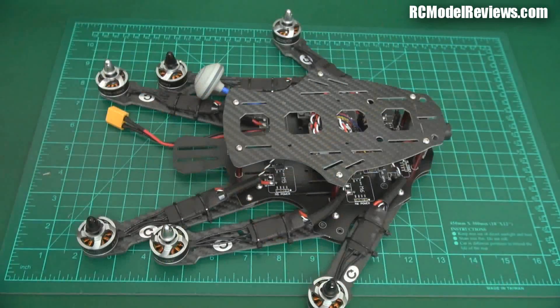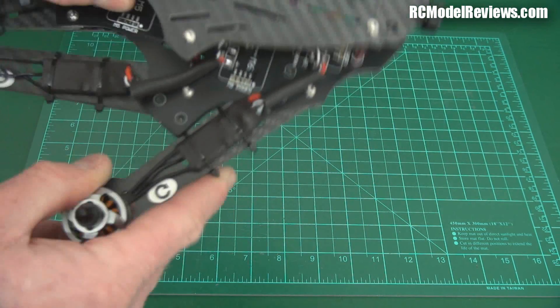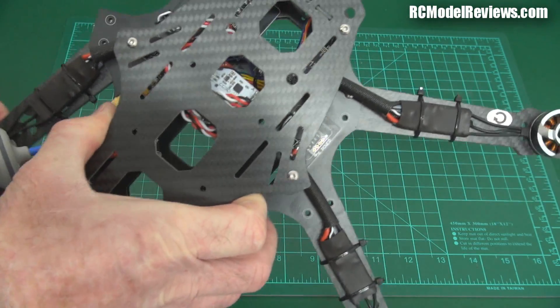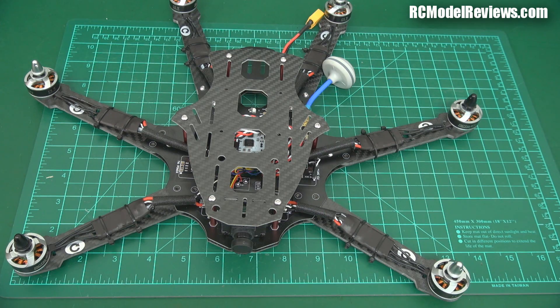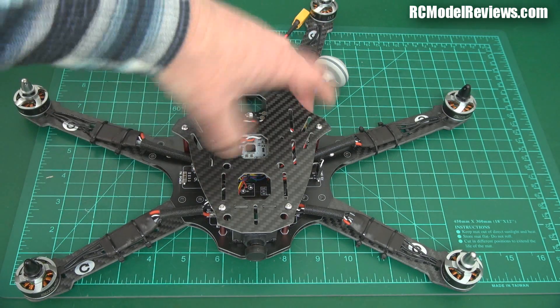You'll notice the arms aren't extended — it comes like this, straight out of the box. This is a plug-and-fly, basically. I'm looking at stuff you can get in the air really quickly without having to build from scratch, because a lot of people want to get flying and racing but don't want to be bothered building. As it comes, there's only one bolt holding the arms in, so you can just swivel them out to the correct position. To get it flying, four times two bolts — eight bolts go in to hold the arms in place. Piece of cake.